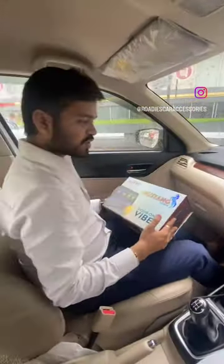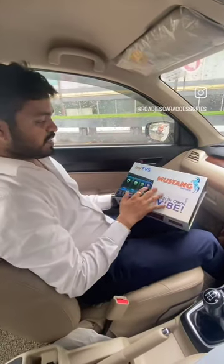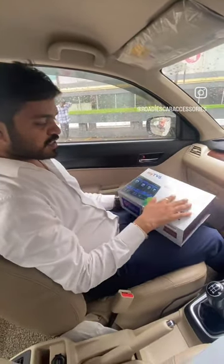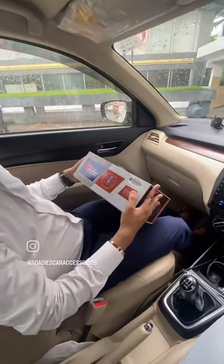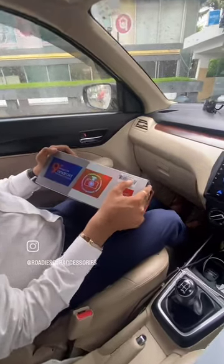Hello friends, myself Sachin Jan from Rodi's car accessories, Surat. Once again, a new product by myTVS with Mustang series. It's the 264 — first time it's launched.